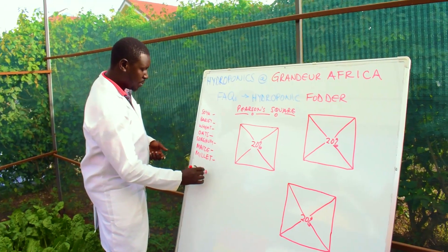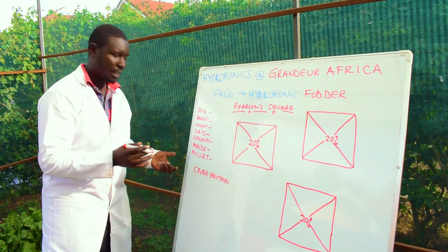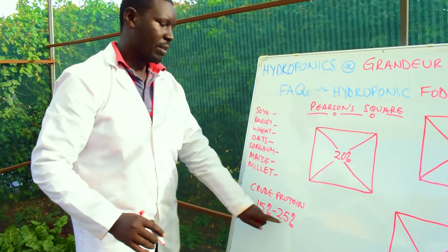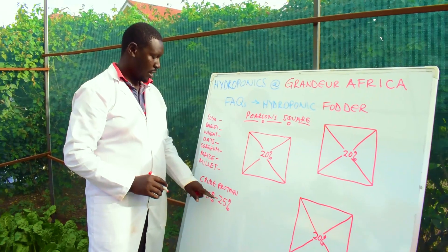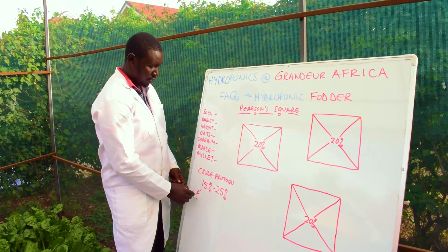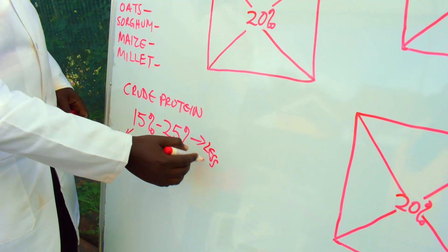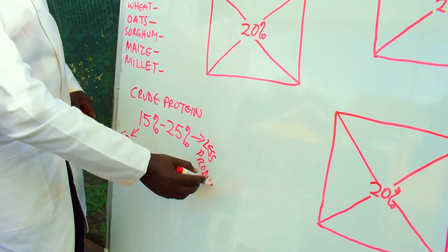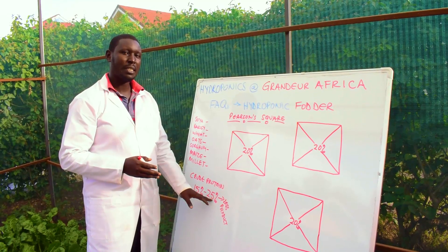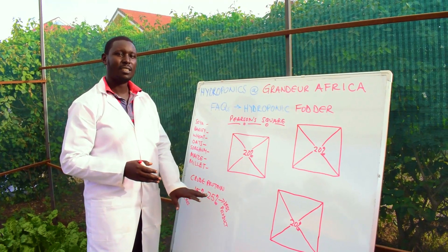Most livestock, in terms of crude protein, have a certain range of protein that they need, which is between 15% to 25%. This being the recommended range, we know that if you fall below 15% then you have less production. And if you give your livestock more than 25%, again you have less production — the excess proteins are not absorbed in the body; they are excreted through urine.